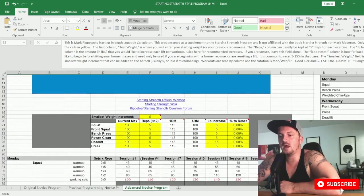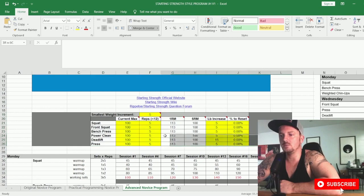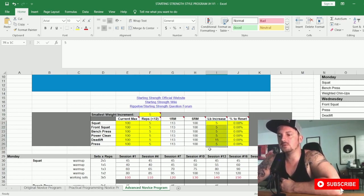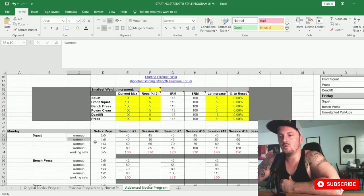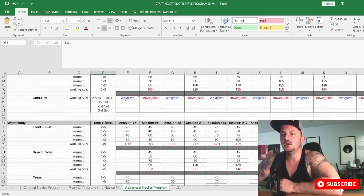Now the advanced novice program — it's actually quite similar to the practical programming program. All the same increases and session increments apply. You work off your five-rep max, enter your current max, and adjust the increment for pounds or kilograms. Remember: if working in kilograms, don't do 15-kilogram deadlift jumps — change it to 7.5 or five kilograms. The warm-up routine, percentages, and rep scheme are all the same. The key difference is how chin-ups and pull-ups are programmed.